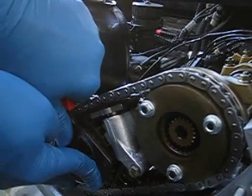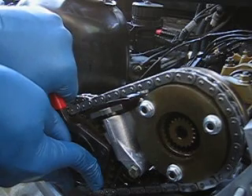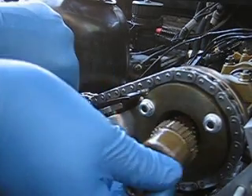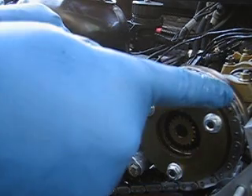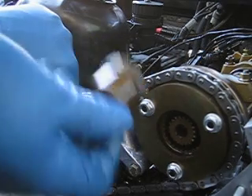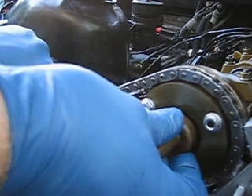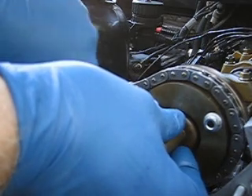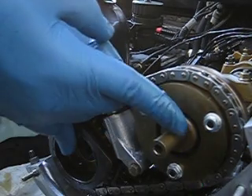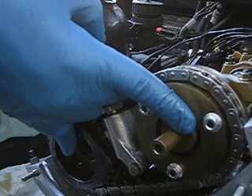One common mistake in installing this is to not make the first possible engagement of the teeth on the inside of the intake sprocket. As you can see, I've already rotated a few degrees counterclockwise. I'll go ahead and insert the helical shaft and continue its installation. As you can see, the shaft did not fully extend into the camshaft sprocket as it did before.